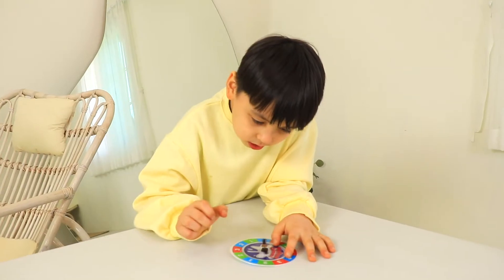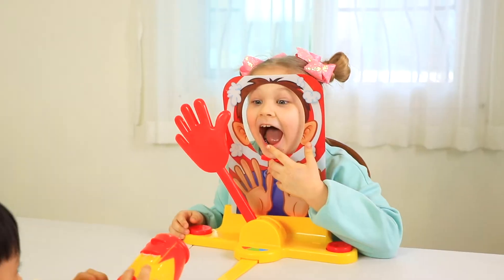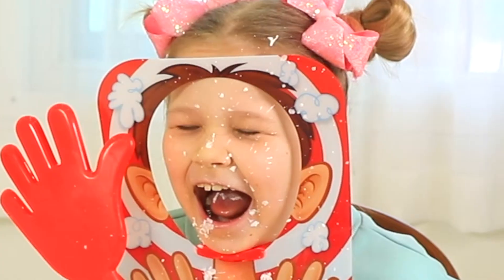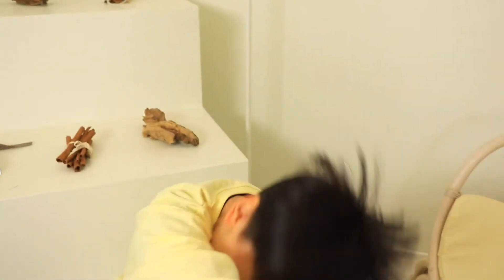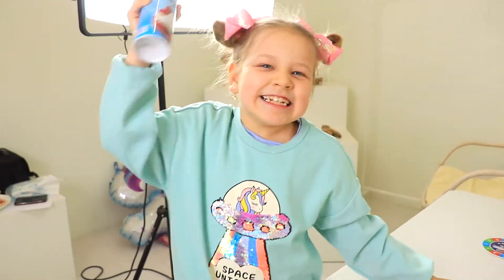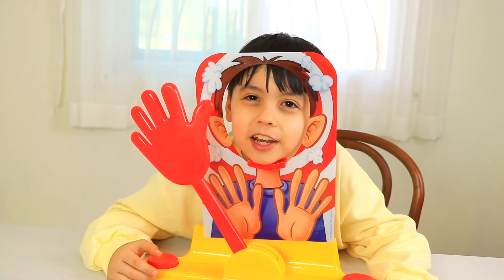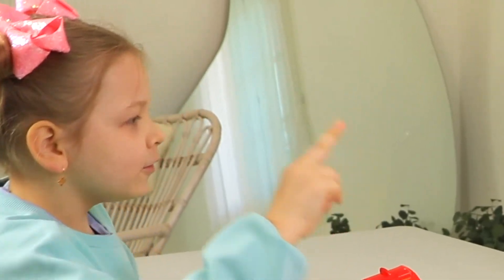That's all! Green! Green! Here! Green! Okay! Three, two, one! Ha-ha-ha! Ha-ha-ha! Ha-ha-ha! Green, two, one!